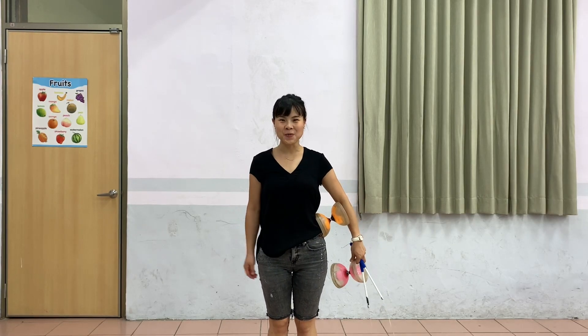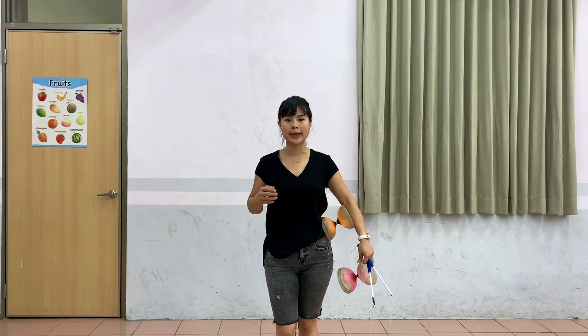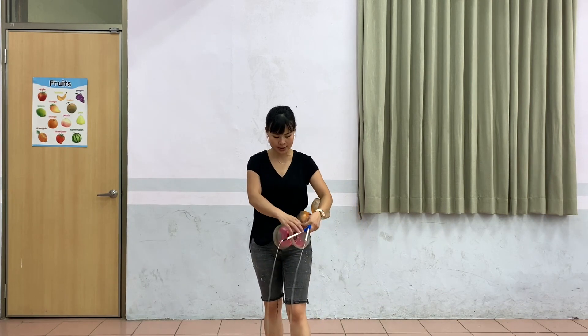Hi everyone, it's Britney. 大家好，我是 Britney. In this video, I'm going to show you how to do a 2D Magic Toss.